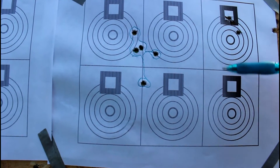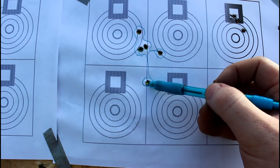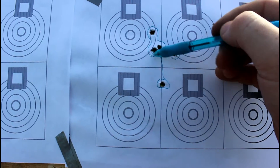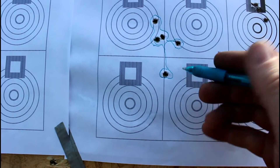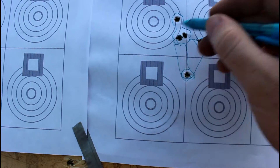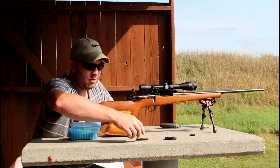For the purpose of having a complete data set I did shoot all five. I had shots one, two, three land close together and then two more right in here. It's not the greatest, but we're going to go back, let the barrel cool, and shoot the other two groups.